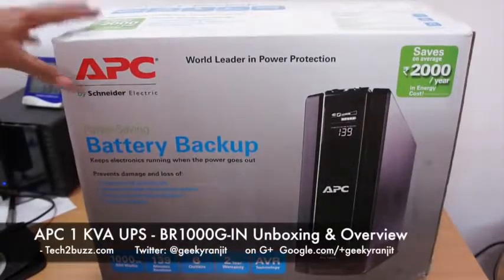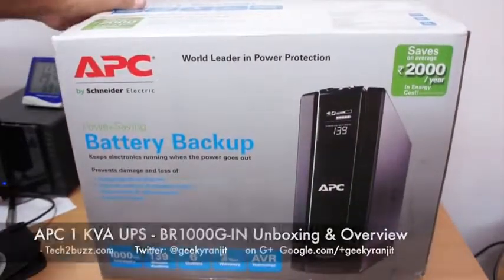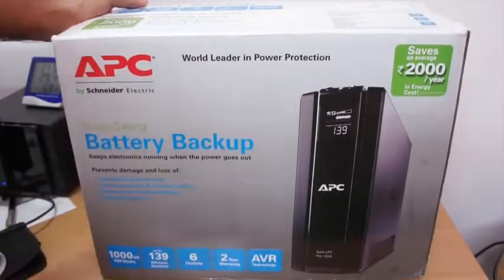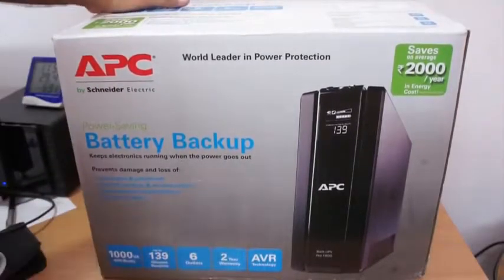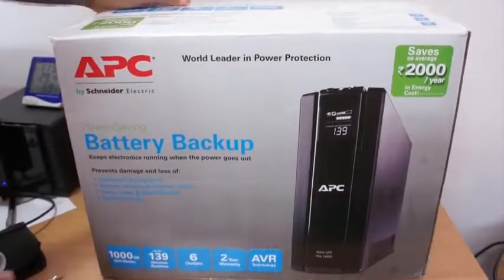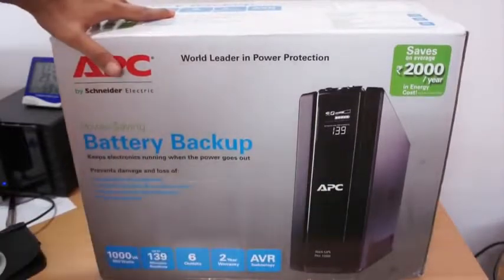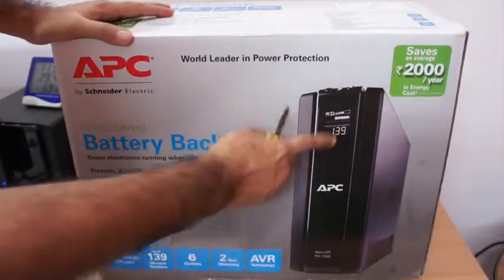Hi there, this is Ranjit from tech2bus.com and in this video we are going to do the unboxing and overview of this APC 1kVA UPS. The model number is BR-1000G and as you can see this is the new model. I actually have an earlier model of this UPS — it didn't have this digital display.